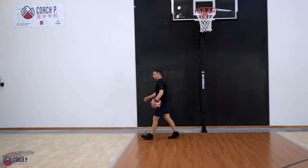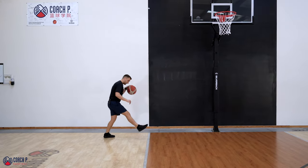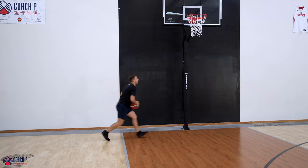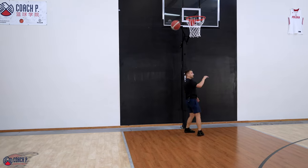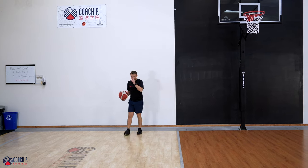Now go on this side. If I'm driving baseline from this corner, I'm going on my left hand. I'm going to tie my left hand with the right foot — take one step, finish high off the glass. Left hand, right foot, high off the glass. My goal is to high jump and not long jump. I don't want to end up landing outside the paint on the other side, because then the shot is going to be much harder and I'm probably also going to run into the defense.